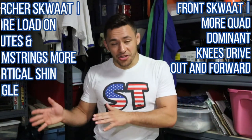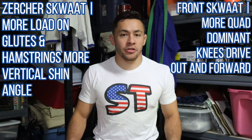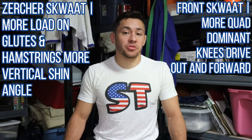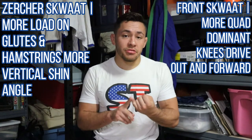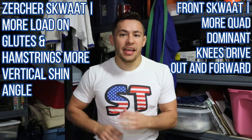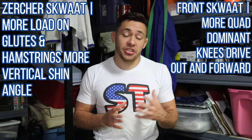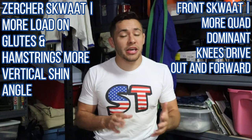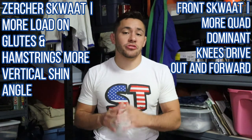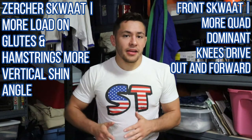That being said, with the Zurcher Squat we are pushing our butt back much farther. Our shin and ankle angle is going to be much more vertical, and that's going to load up the glutes and the hamstrings a lot more. The posterior chain is very, very important — it's the center for just about every athletic movement. You can't be strong if your posterior chain is weak, and so Zurcher Squats are a great exercise to focus on training the posterior chain.